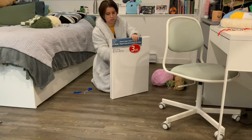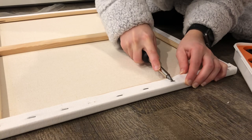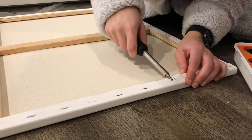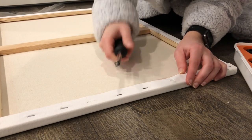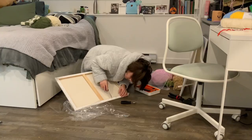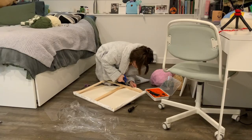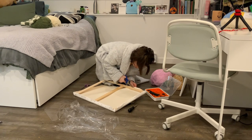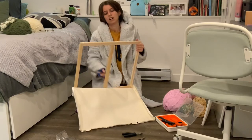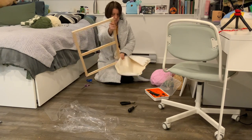I decided the easiest and most inexpensive way to set up my monk's cloth was to buy canvas from Michael's. Of course I got caught in the rain, and then I had to remove all the staples from the canvas, which was a lot harder than I thought it would be. I struggled a lot. I ended up just cutting it and ripping it off because that was so much easier — work smarter not harder, am I right?